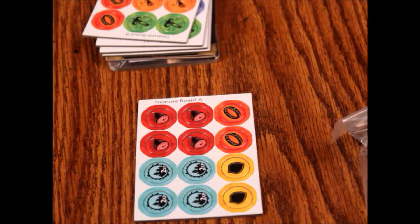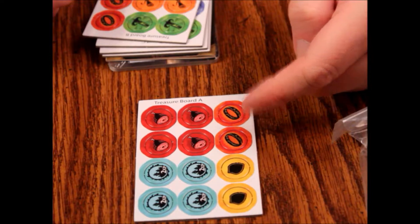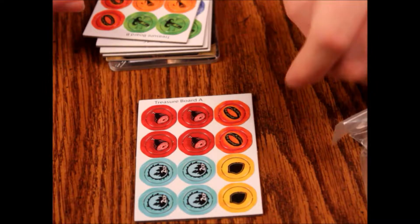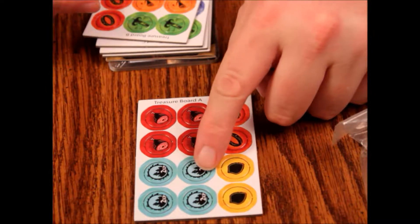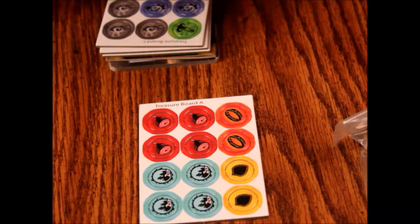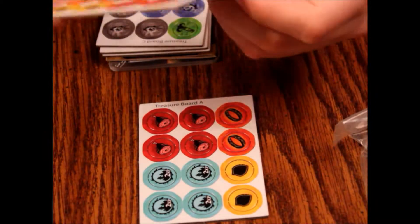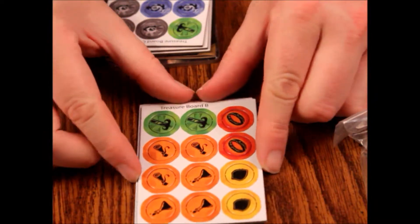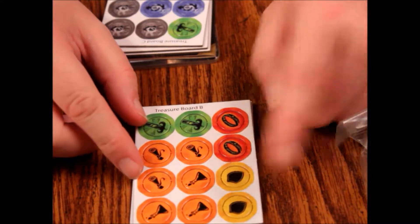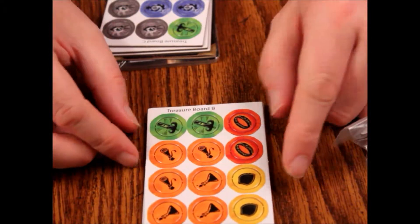It's got what looks like food, some rings that look vaguely suspiciously like the ring from those Lord of the Rings movies. Then you've got 2 XPs and what looks like a leaf or a shield. Treasure board B — same thing on the back. On the other side we've got potions and scrolls in orange, a yellow shield, and 2 red rings and 2 green swords.